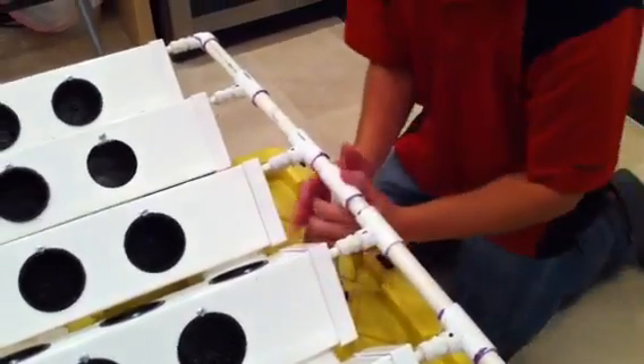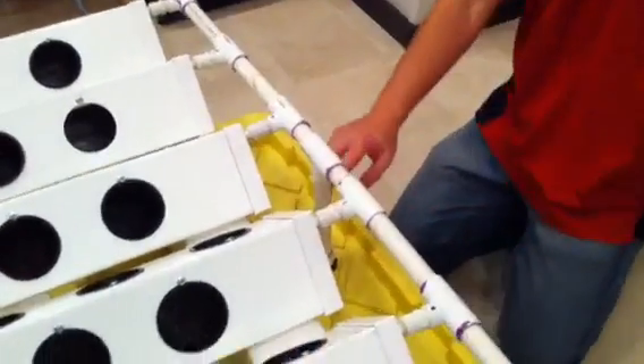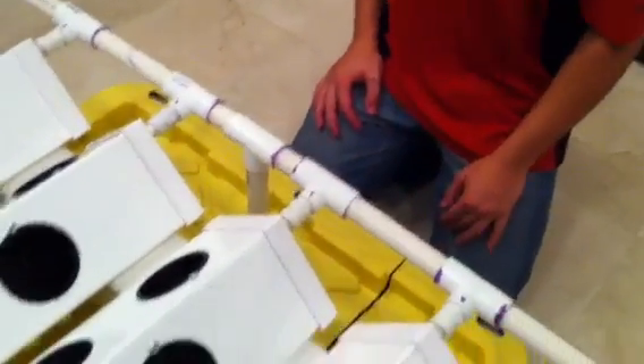Once everything is on, just lift the whole assembly onto the spout and press it down. If you want, you could put a little sealant right here — it can't be fully sealed so that we can take it apart to ship it — but it really doesn't matter because if it does drip out of here it just drips right back into the reservoir.